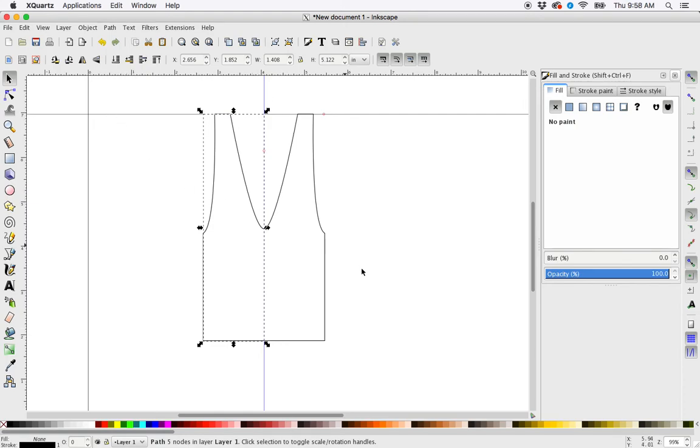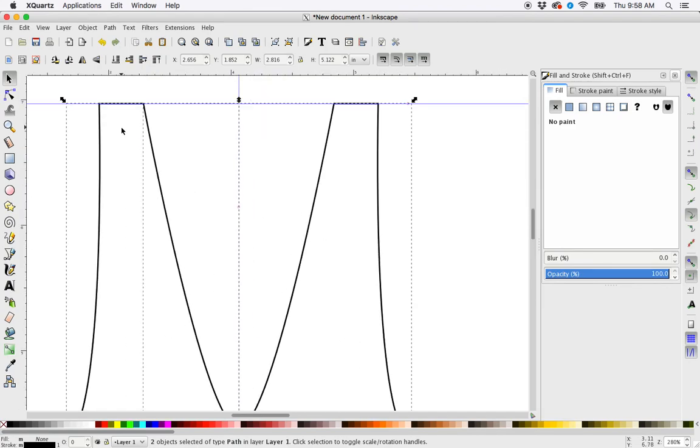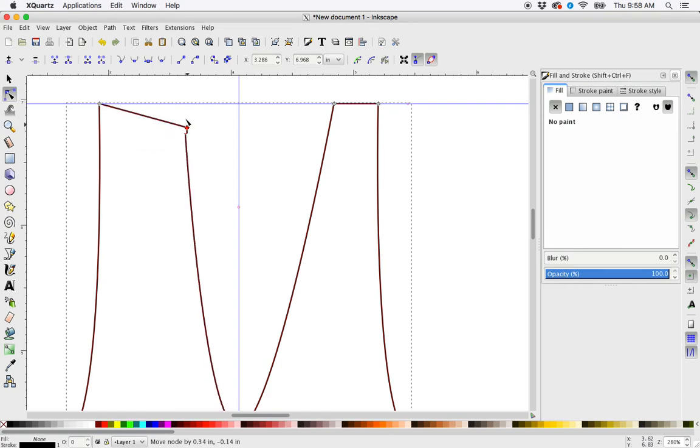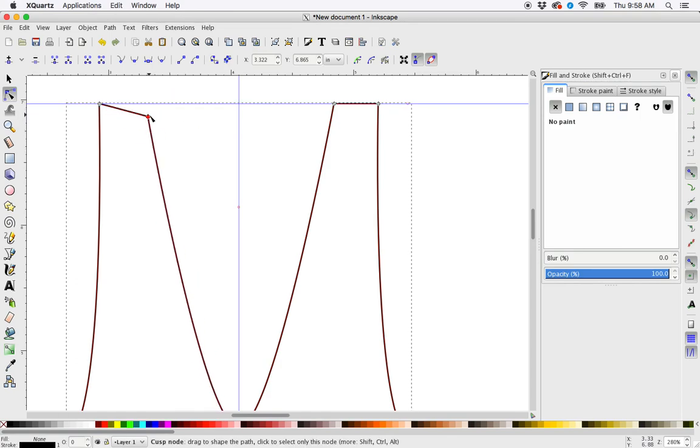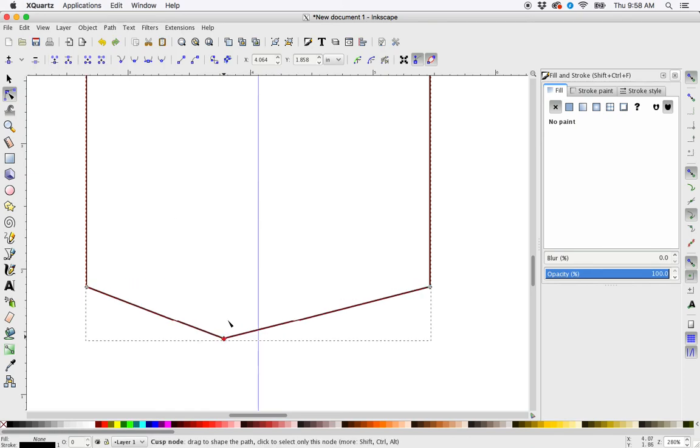Now the last step is to join these two shapes. This one is selected — I'm going to shift-click to select this side. Now I'm going to zoom in to where we need to join the paths. Grab my node selector, draw a rectangle around these two nodes and go up here to join selected nodes. Click OK. Now this is one single path — it's no longer two paths. Then I can go down and do the same thing down here. Join selected nodes. And now this is one path as well.